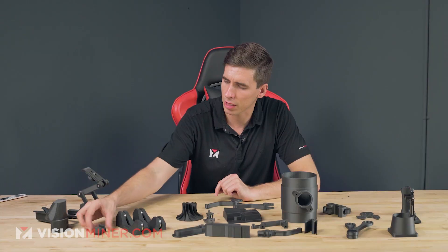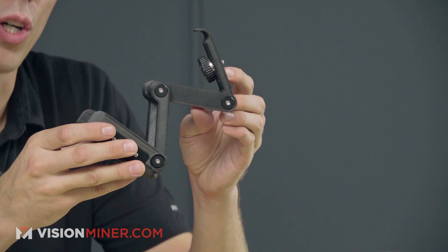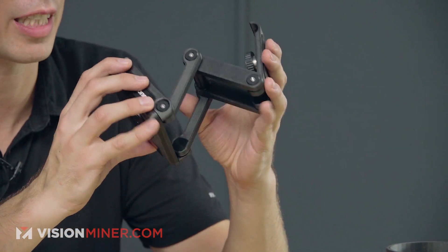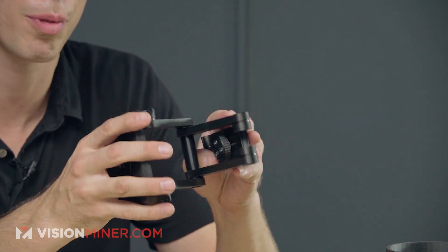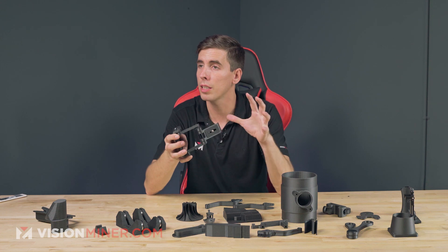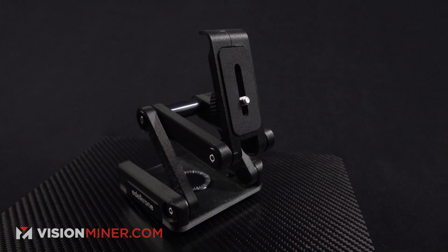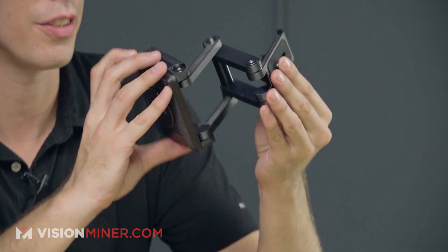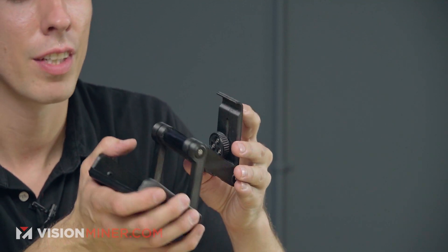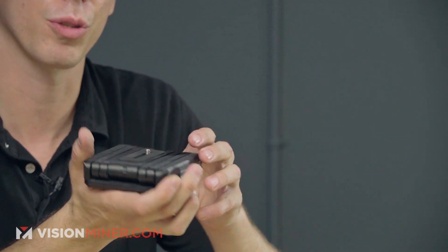We've got another bracket — just a clean little bracket. And then this is an Edelkrone product: a camera accessory company that came out with a line of 3D printable products where they send you the bearings, screws, and knobs, but you print the body and the rest of the parts for the product. So we did that here — I might have a video coming out on that soon. We used carbon fiber nylon because it's stiff, easy to print, and dimensionally accurate, so we don't have to sand it down or do all sorts of other stuff afterwards.